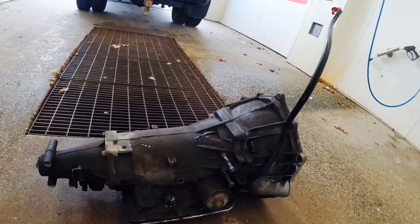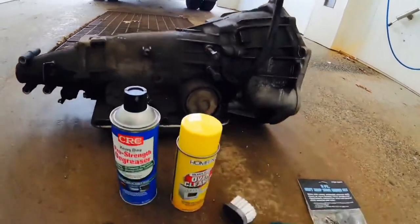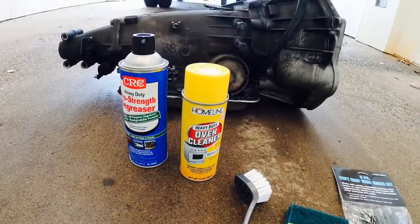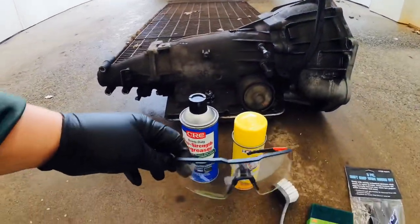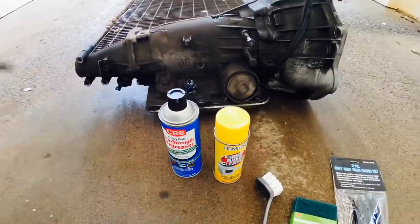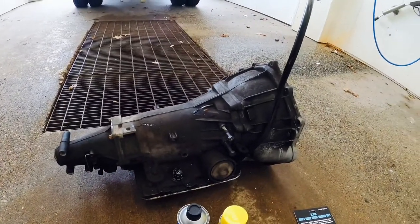I'm going to get started spraying. Make sure when you're spraying the oven cleaner you wear plastic gloves and have safety glasses. All right, I'm going to get to it.